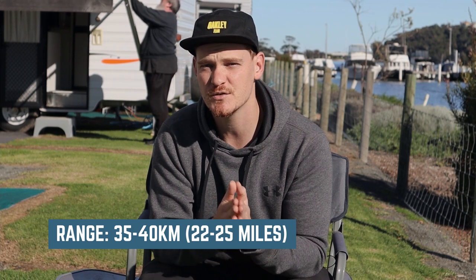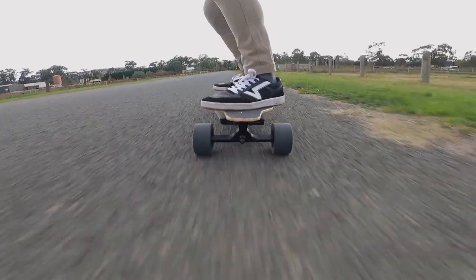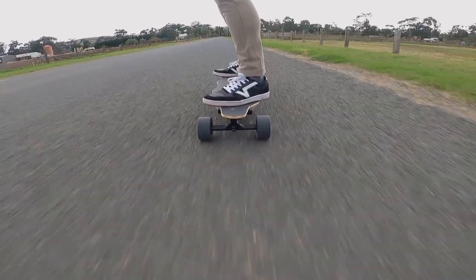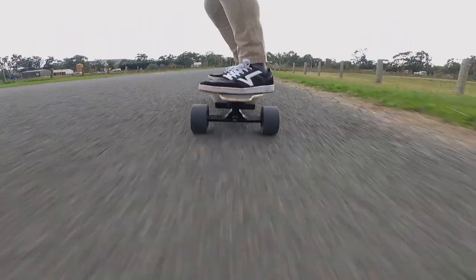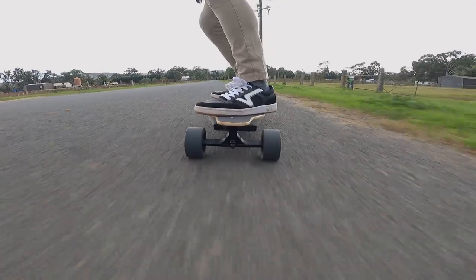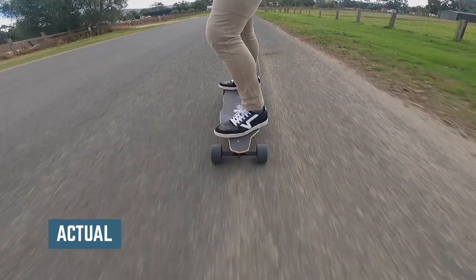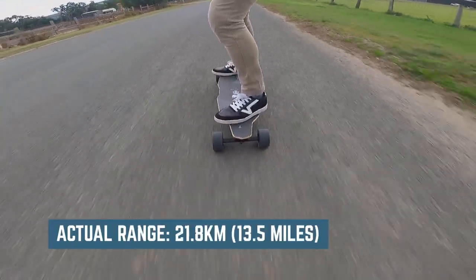The Udita boards are touted as long-range electric skateboards and Udita claims they can get between 35 to 40 kilometers, which is 22 to 25 miles, on a single charge. On my very first ride my range was way below the marketed range. Take into account that this is the ride where I do all of my tests including the top speed test and the hill climb test while I also do a fair bit of carving — I pretty much ride the eboard as hard as I can. I'll also note that on this particular day there was quite a lot of wind. After all that I only ended up getting 21.8 kilometers, which is 13.5 miles.